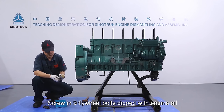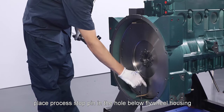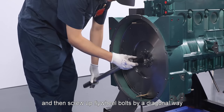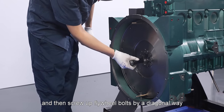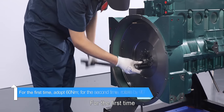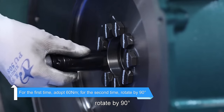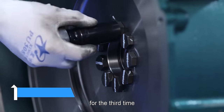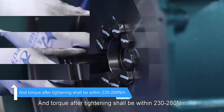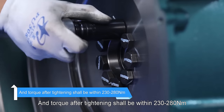Screw in nine flywheel bolts dipped with engine oil, place process stop pin in the hole below flywheel housing and then screw up flywheel bolts by a diagonal way in three times: for the first time, adopt 60 newton meter; for the second time, rotate by 90 degrees; for the third time, rotate by 90 degrees; and torque after tightening shall be within 230 to 280 newton meter.